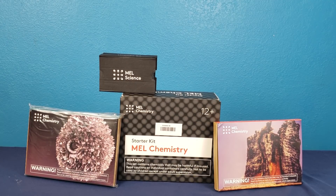So here's what came in our box. We got the starter kit, the virtual reality glasses, the tin experiment, and the chemistry of monsters kit. That's the one we're going to be doing — it's the one on the right.